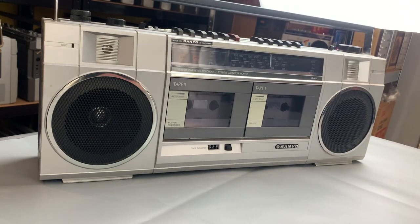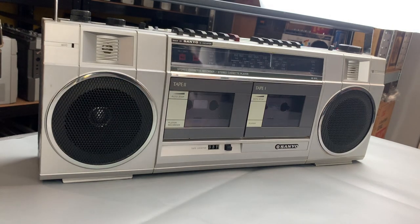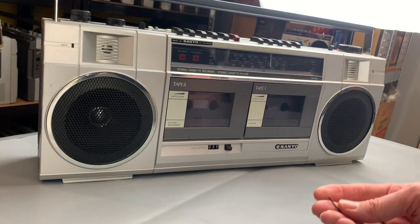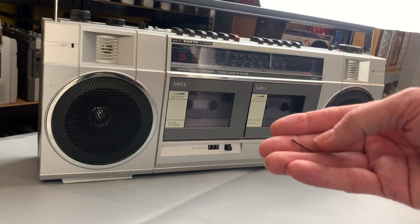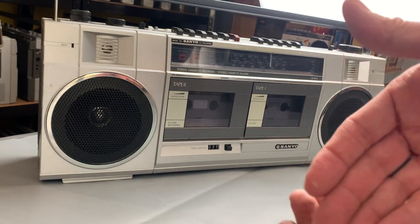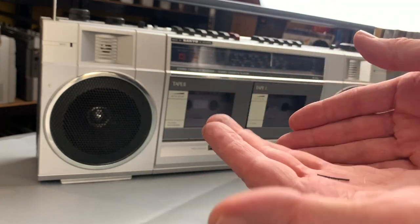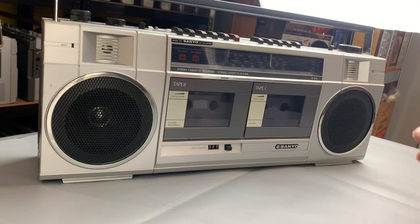Just before we get the back off, it might be an idea to actually try it out and see if it works. Interestingly enough, this little thing just fell out of the packaging - that looks like a remnant of belt or something. It's a bit sticky and a bit grim, so there might be trouble ahead, as the song goes.